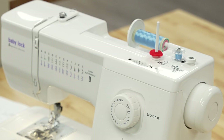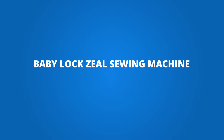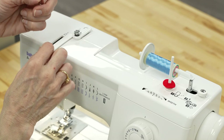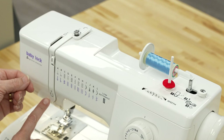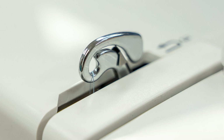Now we will go on to taking the bobbin, putting it in, and threading the machine. We will take the thread and place the spool right here where this arrow is, and it will just slide in. Then we are going to take the thread and make it travel under that loop, and have it go all the way down into this little silver piece.